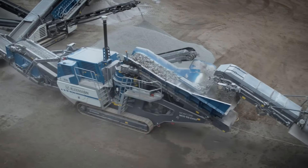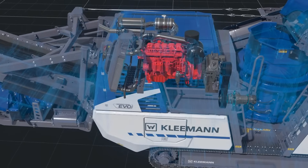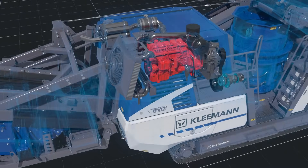The MC090 EVO 2 excels with its D-Drive concept featuring an efficient crusher direct drive. The power and load dependent fan ensures low noise and even more economical operation.